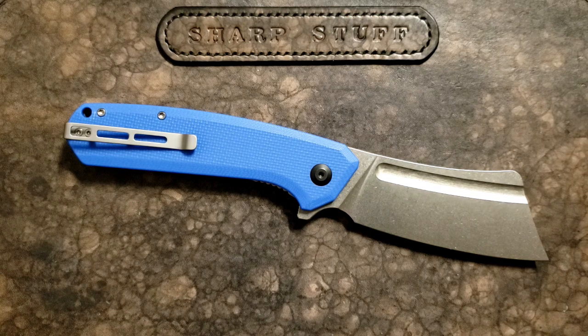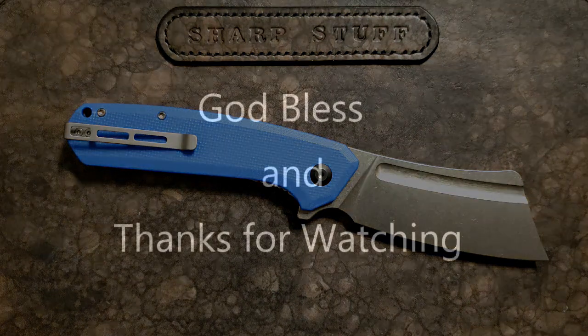The CIVIVI Bull Mastiff came from White Mountain Knives, so go check them out — I think they still have some in stock. I'm not sure if there's any blue left, but you can probably get a black one and save yourself 10% off. Thanks a lot for watching and we'll talk to you soon.